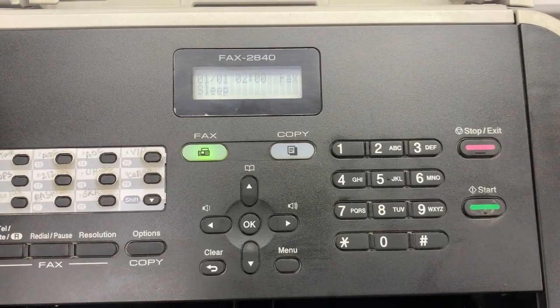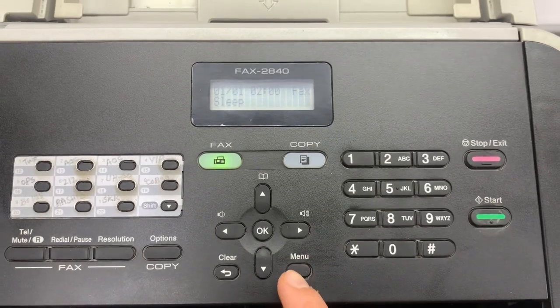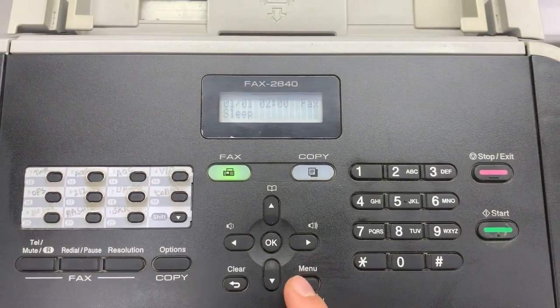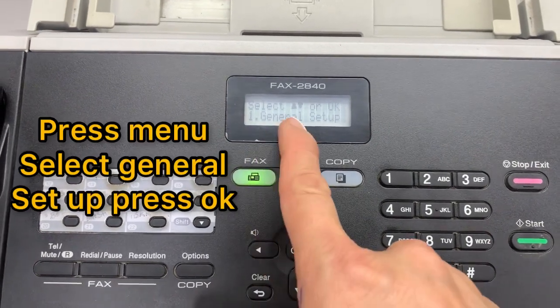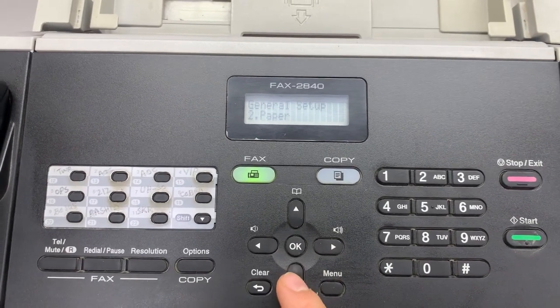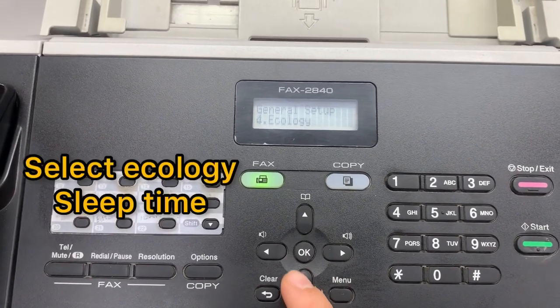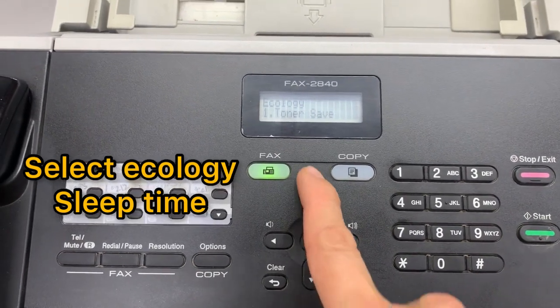Hello everyone, welcome back. This is how to turn off the sleep time mode of Brother InteFax 2840. First, press Menu and select General Setup, press OK, then press the arrow button down, select Ecology, press OK.